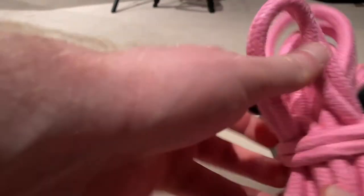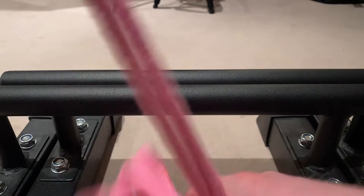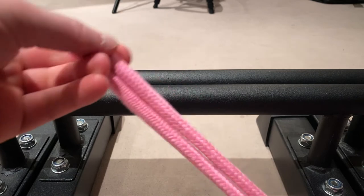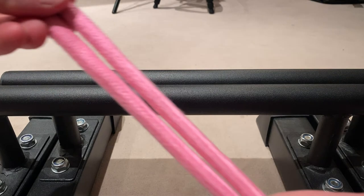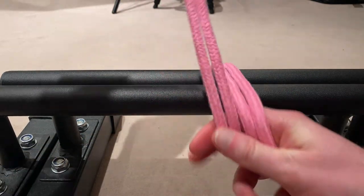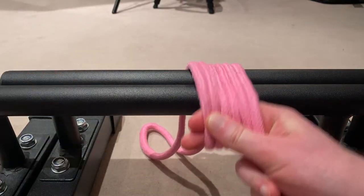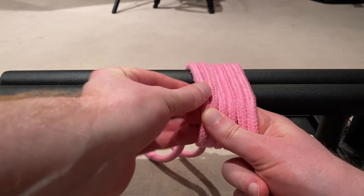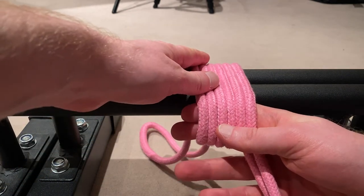Let's just start right away and do the knot. In order to dive right into it: we have the bite and we start in the same manner as the normal single column tie. We want to have six strands next to each other, and of course we want to keep a nice distance between the column and the strands. Six strands nicely and neatly next to each other — that's how we want it.